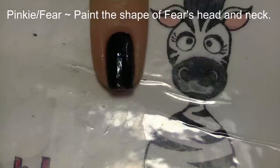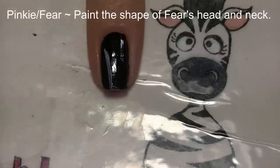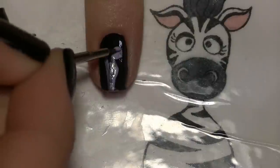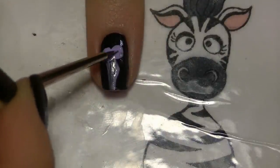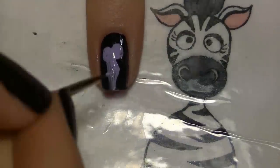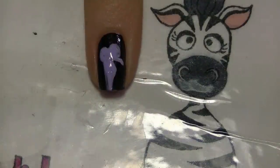Then add her mouth with bright pink. On your pinky nail is Fear, which is one of my favorites to paint. I'm going to start with lavender or a very light purple color for the shape of his head — the back of his head is just a straight line but the front sort of puckers out where his mouth is. Add two circles on the top for where his eyes are, and then his nose.